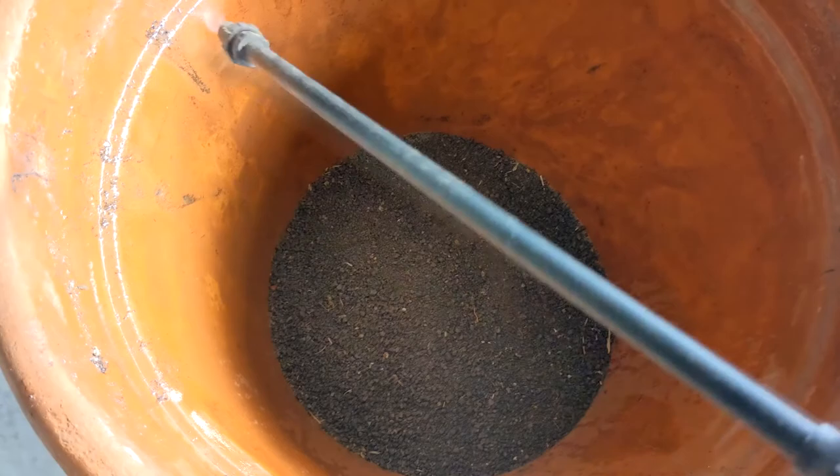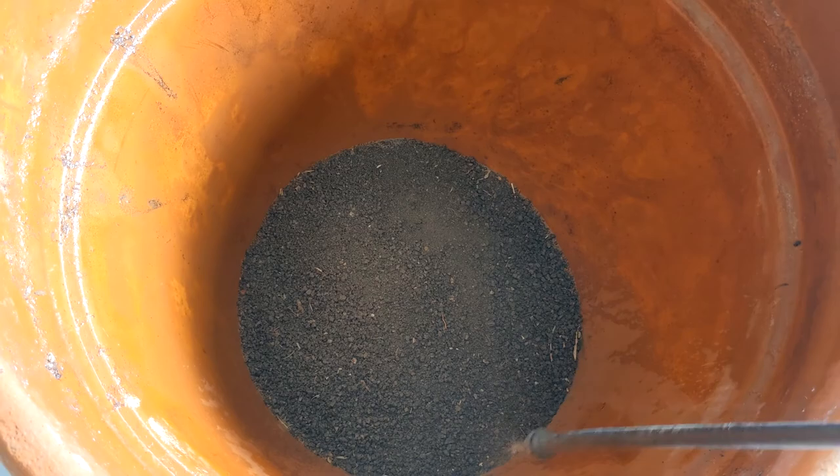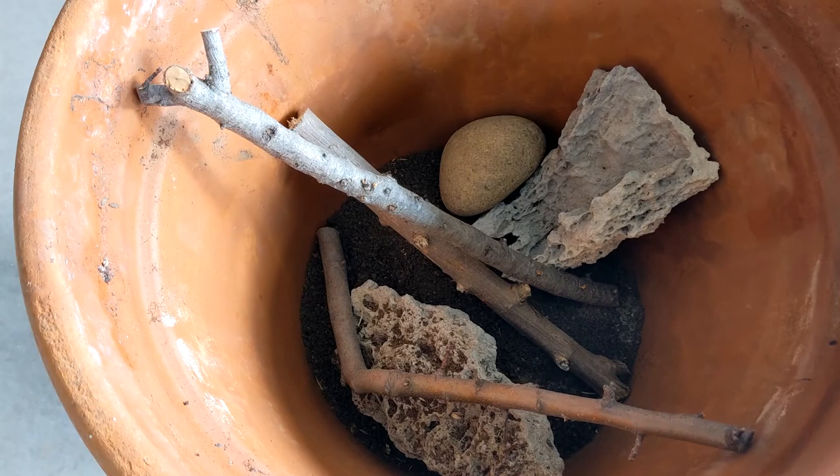That's why this terracotta pot is going to be a pretty good enclosure, I think, to help retain moisture and humidity. I'm going to put them on the north side of the yard in the shade most of the time.